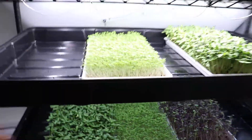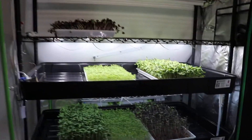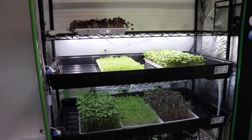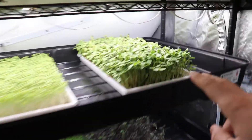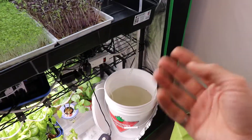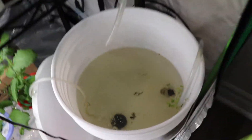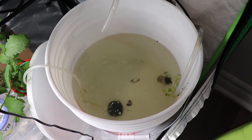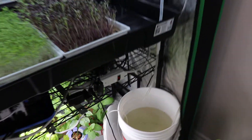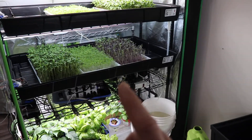Once I'm done growing a shelf I can quickly remove it and clean it if needed. Big debris and seed holes get stuck on the shelf, and small ones go into the reservoir which I can change more regularly. I've also added bubbles in the reservoir to mitigate algae growth — now I change the reservoir every time I plant microgreens and I've had no algae issues since.